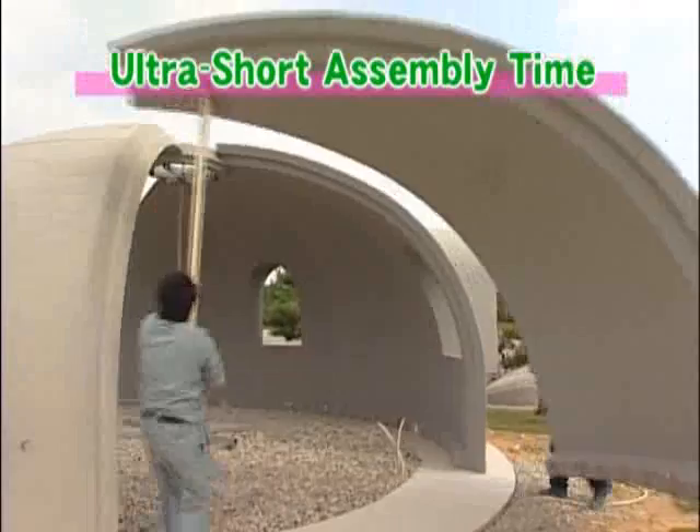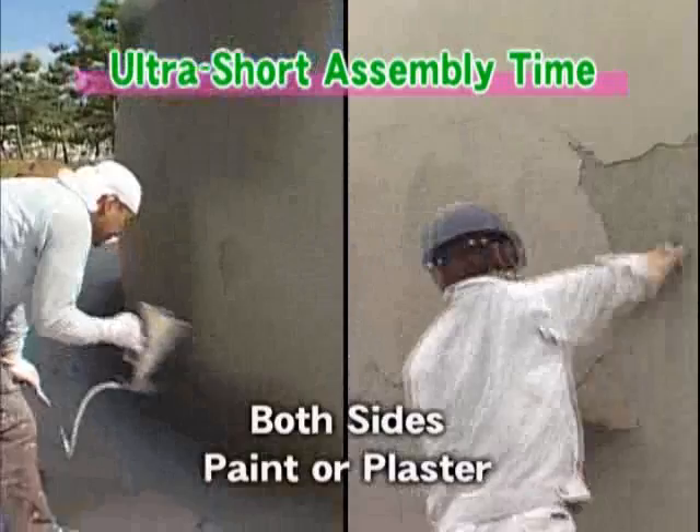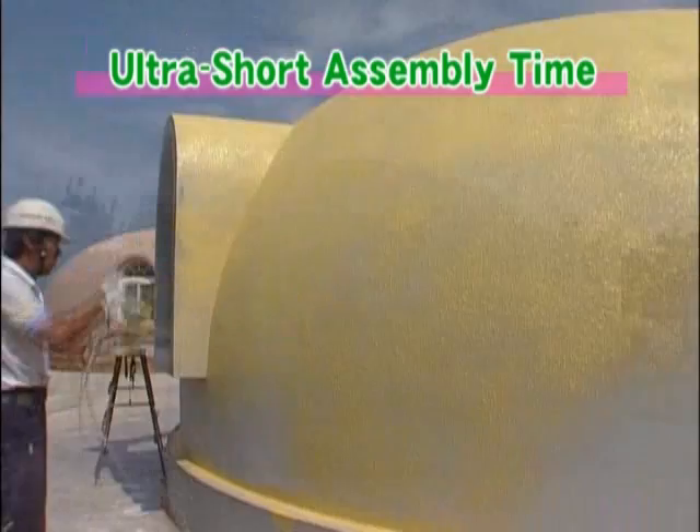The main portion of the Dome House can be completed in just three hours. Each dome piece weighs only about 80 kilograms and can be carried by two or three people. And because all the materials are prefabricated, assembly is quite easy. In addition, construction of the Dome House produces no waste, so it's better for the environment.